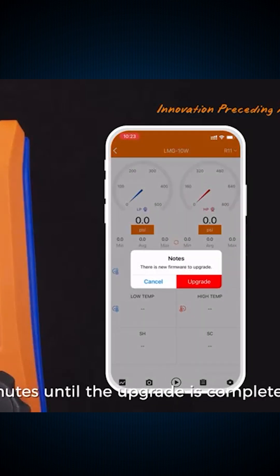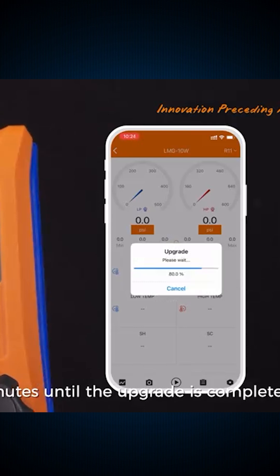Would you trust digital over analog gauges? Comment below: Team Digital or Team Old School.